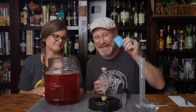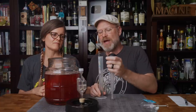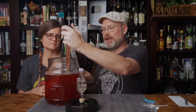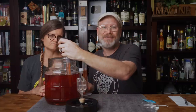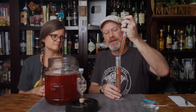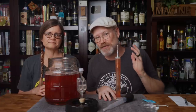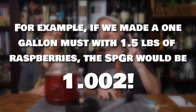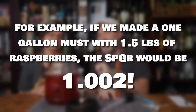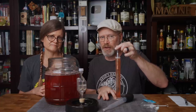Before adding yeast, let's take a reading and talk about the sugars in the raspberries. A lot of the time when people add fruit they worry it throws off the gravity reading. But how much sugar is really in those raspberries? A pound of raspberries has 18 grams of sugars, so one and a half pounds has 27 grams — that comes out to about two points of gravity, and that's if 100% of those sugars get extracted. It's not even worth considering. Berries in general have lower sugar than some other fruits.